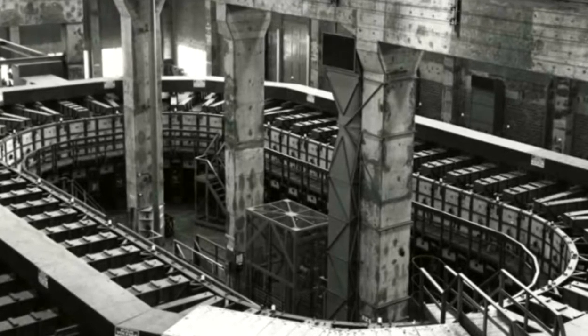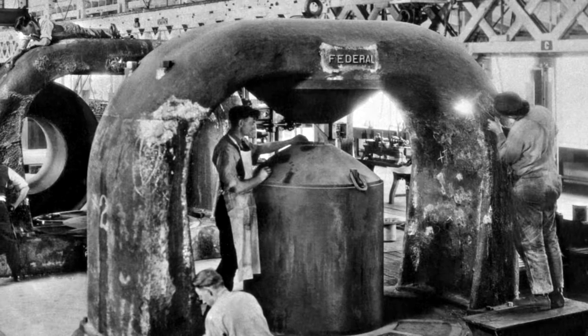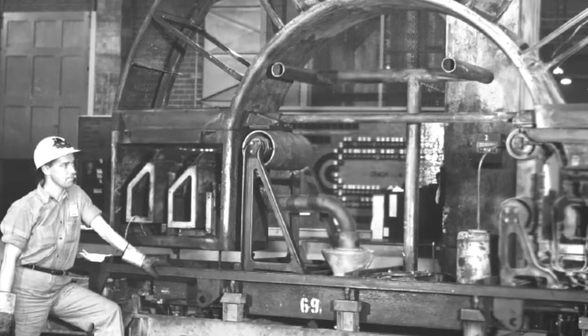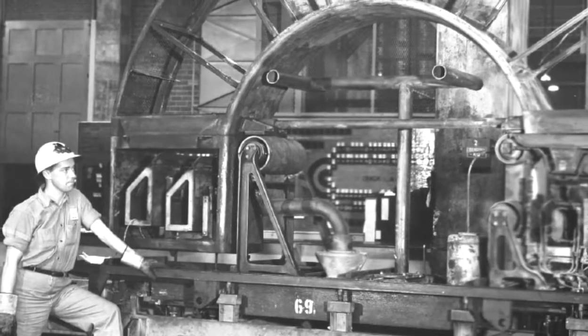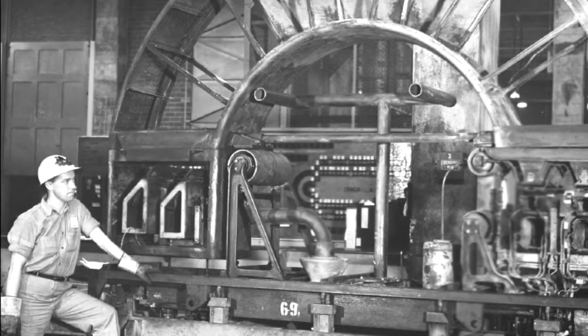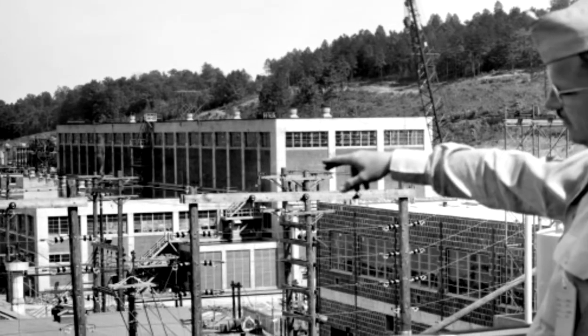The way the separation takes place is that you have a strong electromagnet — it's big, about eight feet tall. In between these magnets, you put a vacuum tank, pump it out, and you vaporize some uranium tetrachloride. You heat it up to about 400 degrees and it boils out of a tank at the bottom. Then you bombard it with an electron stream and give it a positive charge.